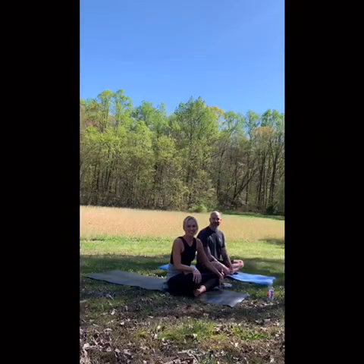Hi! Josh and I are here to guide you through a yoga practice today. I hope everyone is well and staying safe. We're going to start off in a comfortable seated position and just sit and listen to our breath for a moment.